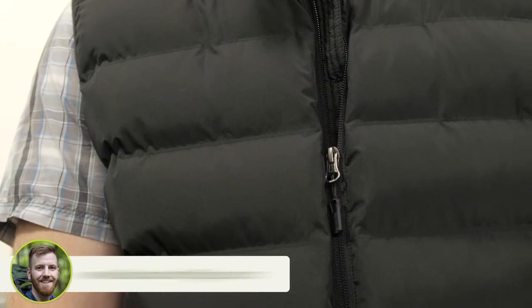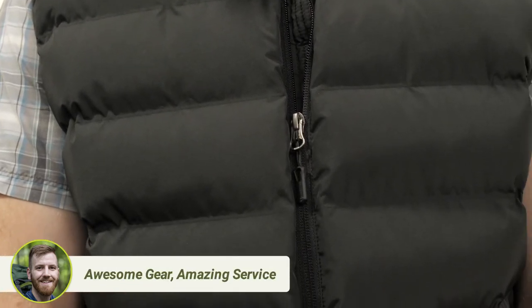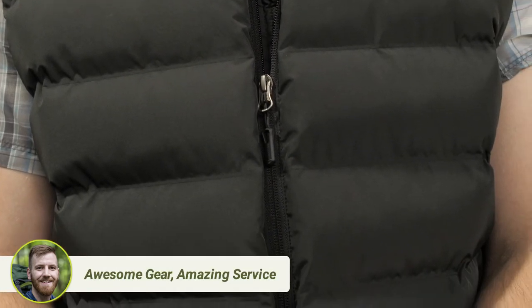The face fabric is 50 denier, which means it is strong enough to resist punctures and it can be worn as an outer layer. The baffles are woven in a way that requires no punctures or thread, so all of your heat is sealed inside and can't escape in those areas.